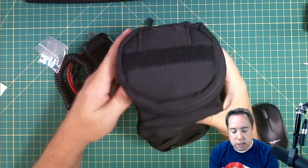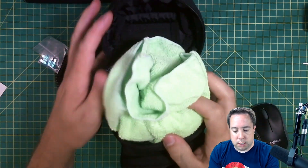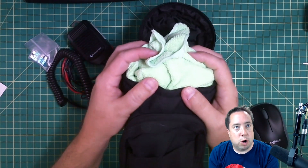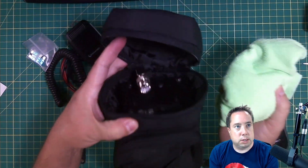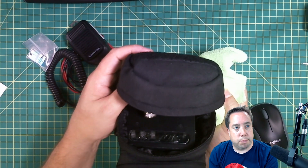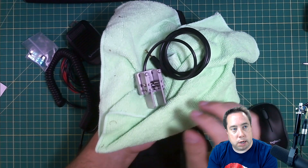And then in the portion where you put your canteen, I've got a small terry cloth that I put on the top to take up space inside the pouch. And in the cloth, I keep my CW key.